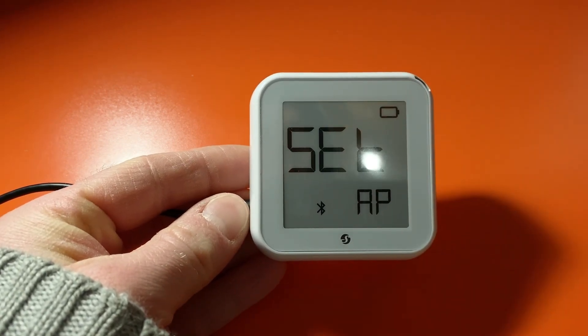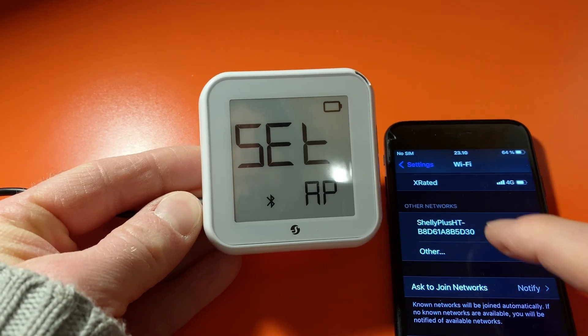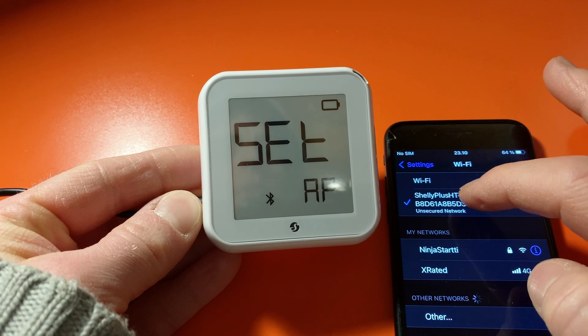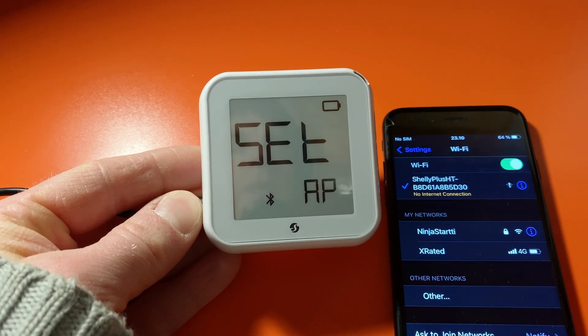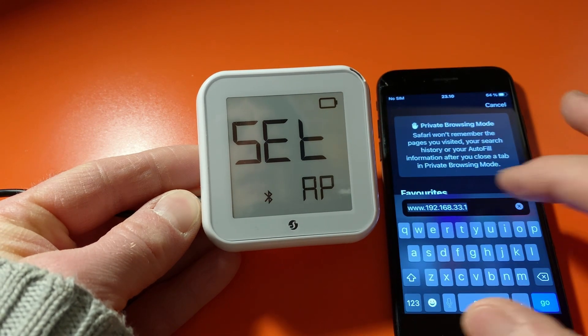What I should start to see is — on another mobile device — there is the device in Wi-Fi, so I'll just connect to it. We're already connected, and it's telling me no internet connection, but that's to be expected. What I need to do now is jump over to a browser and head to...